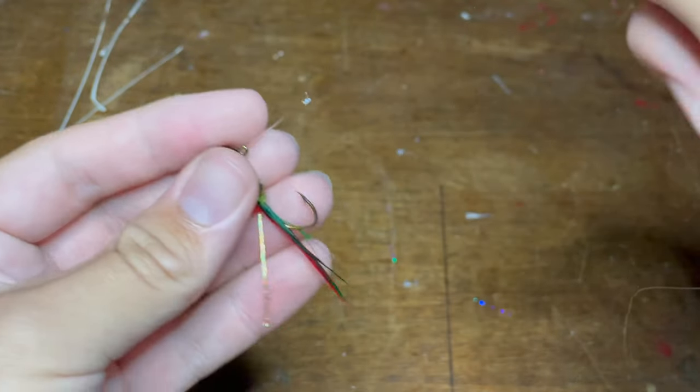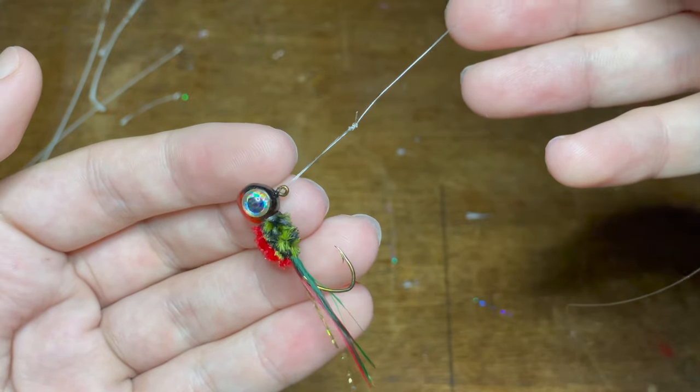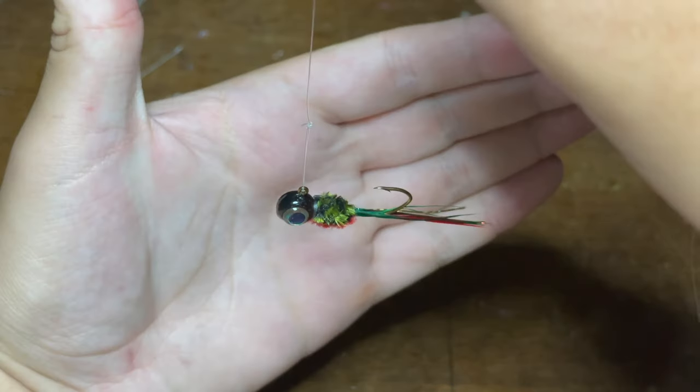Hey everyone, welcome back to another episode of Fishing with James. Today I'm going to be showing you all how to tie a loop knot for crappie fishing. This knot allows your jigs to move around a lot more underwater and have a more lifelike action.